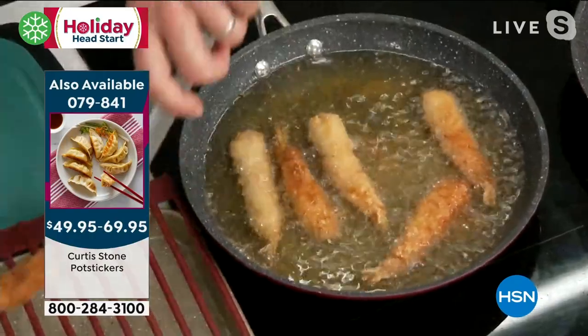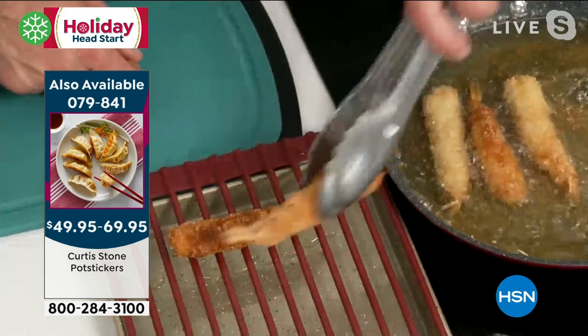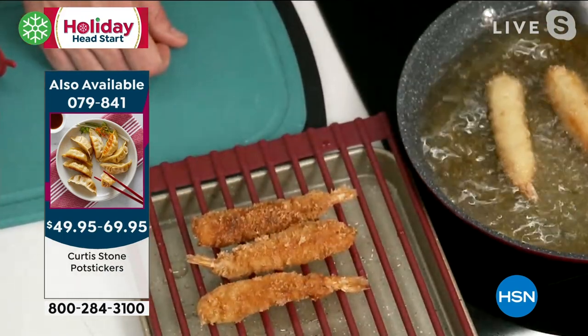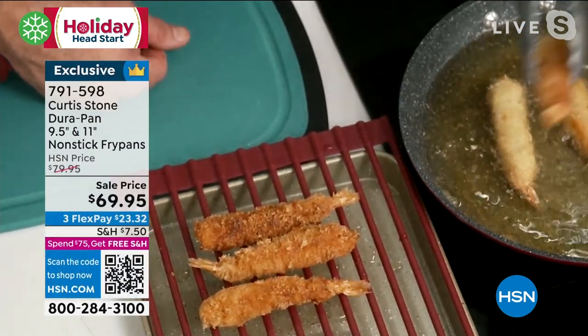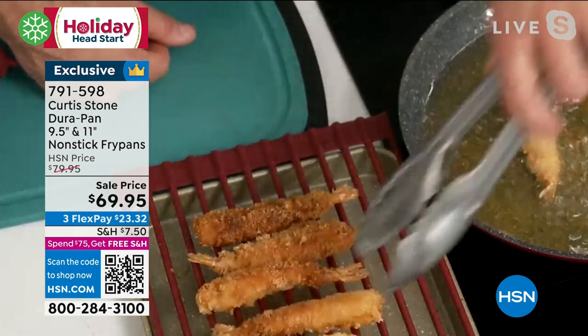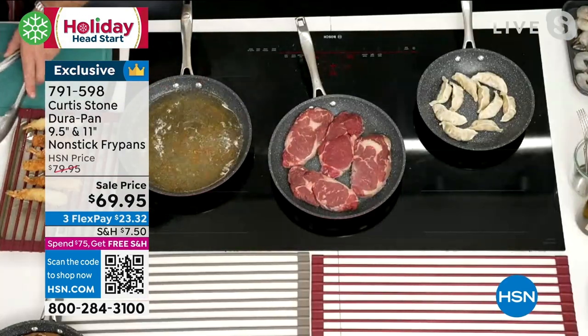Look at these panko shrimp — it happens so quickly and you can see how crispy they are. I'm just going to drain them off. We're selling them in a 45-count set today. We're going to try to air them tonight at 10 p.m., but don't be surprised if you see something else in their place because these are selling extremely quickly.